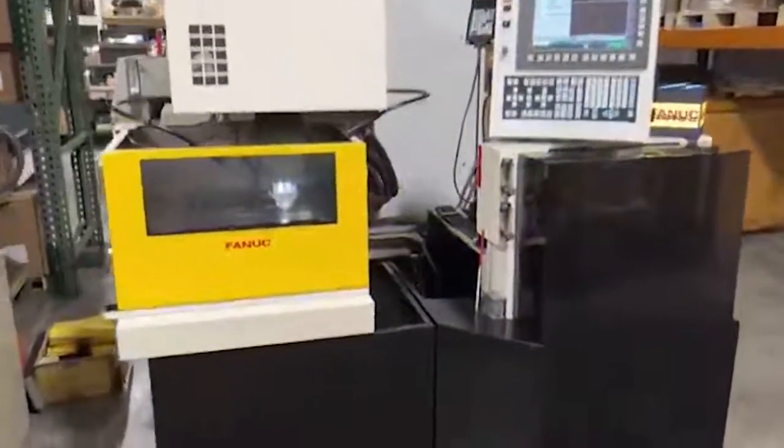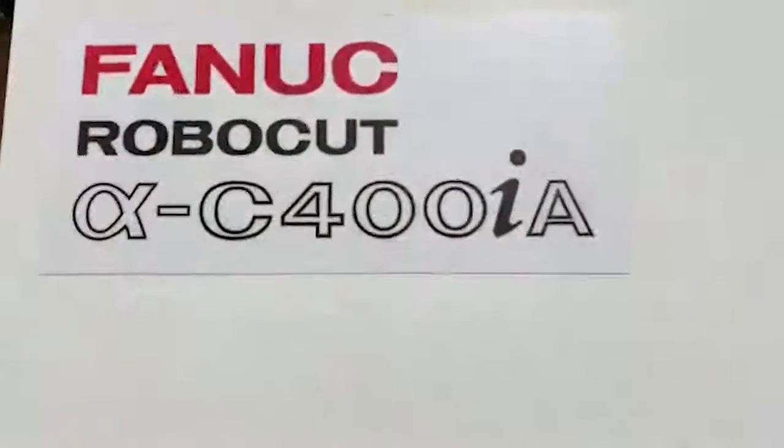This is a demonstration video for a 2013 FANUC C400IA wire EDM. We're going to go ahead and fill the tank, thread the wire, and do a facing cut on the workpiece to show operation.